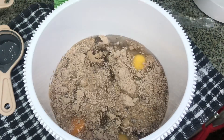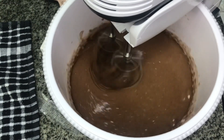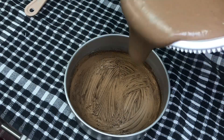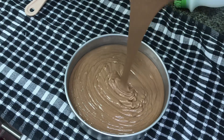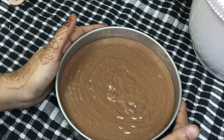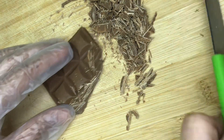Now I'm going to bake it. The cake batter is ready. This is our 6-inch baking tray. I'm going to bake it in 2 batches.